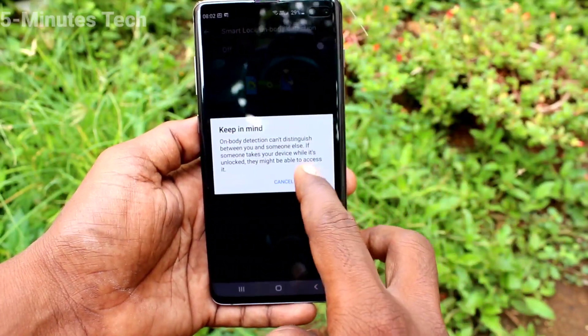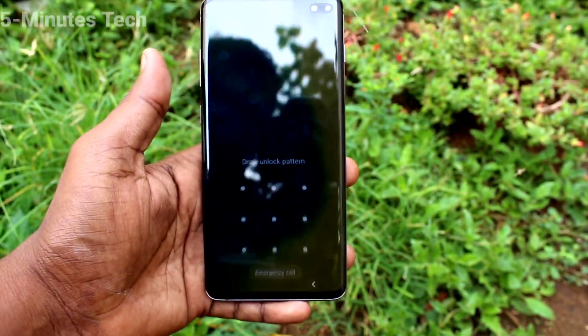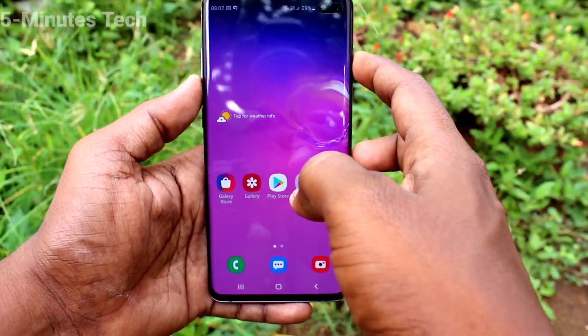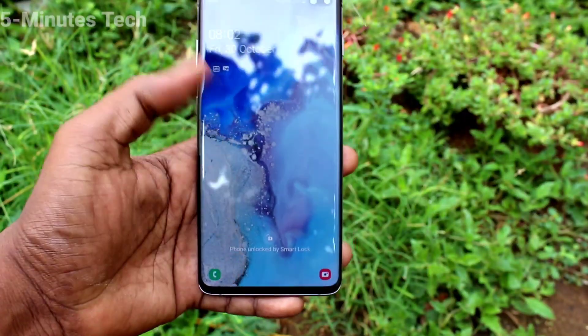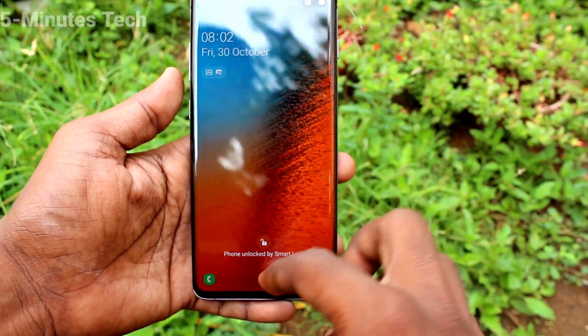Turn on this button and Smart Lock for On Body Detection is activated. So whenever you have your phone, it will be automatically unlocked — you don't need to put your lock pattern. See here, it's unlocked automatically.